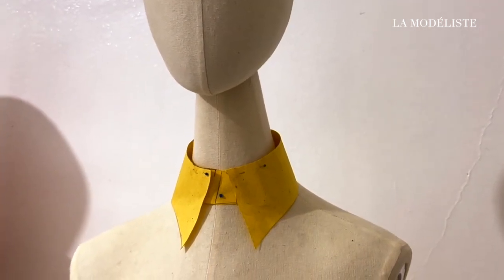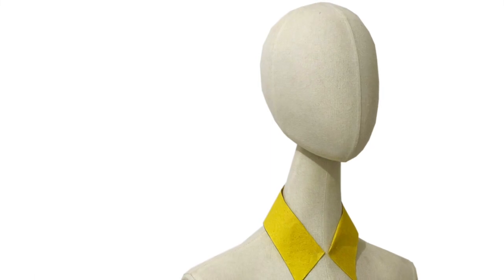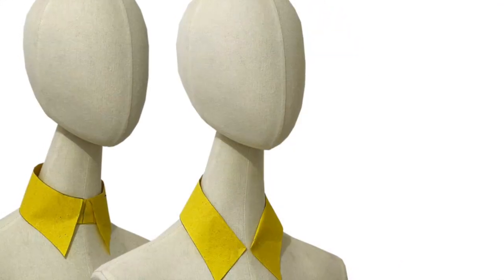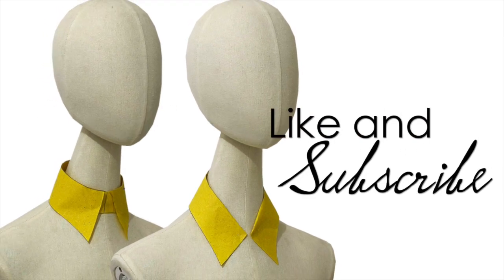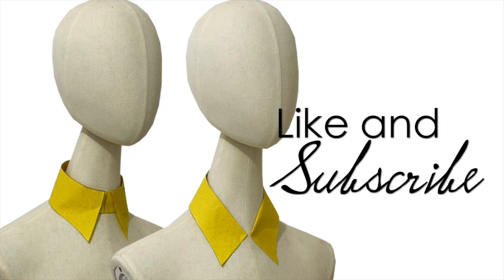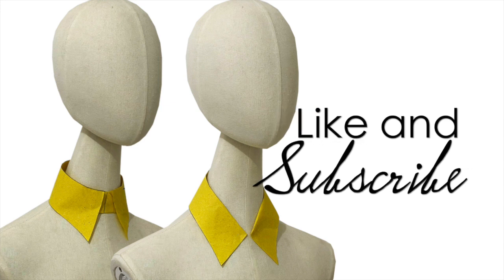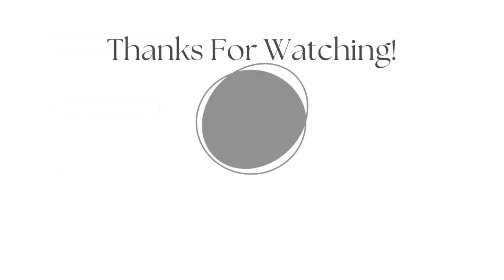I hope this tutorial gave you enough tips on how to create the shirt collars. If you have any questions, please do not hesitate to comment down below and I'll make sure to answer your questions as quickly as possible. If you're not subscribed yet to my YouTube channel La Modeliste, make sure to hit that subscribe button. If you like this video, give it a huge thumbs up and share this video with your friends or family. I will see you guys again on the next tutorial — à bientôt!